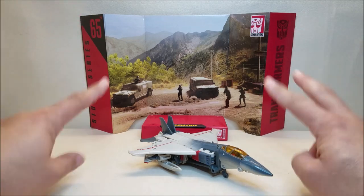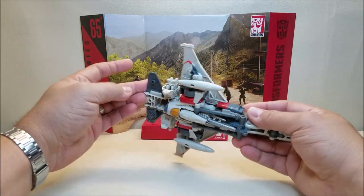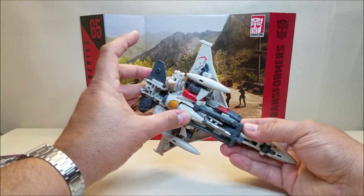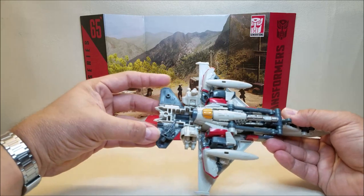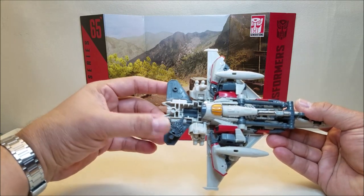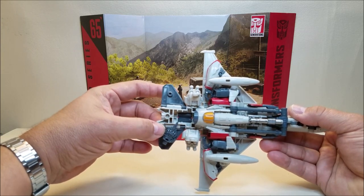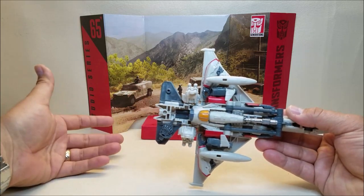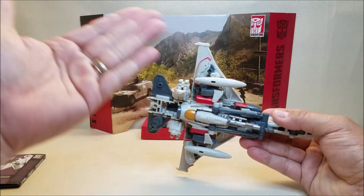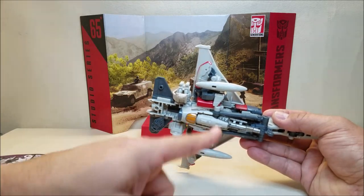He also comes with two weapons — technically four, I guess. He comes with this kind of machine gun that we're going to use in robot mode, and also whatever his hand transformed into when he ripped out Bumblebee's voice box — that piece comes included as well. As you can see, we can store those on the bottom of the jet mode. And then he's also got these two tanks, weapons pods, or missile pods — those are included and removable as well.